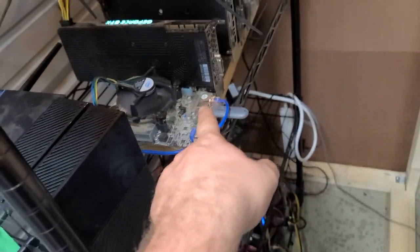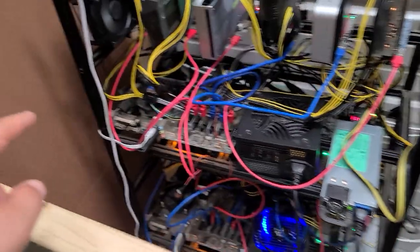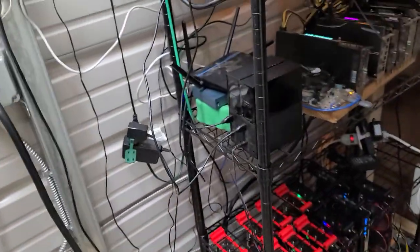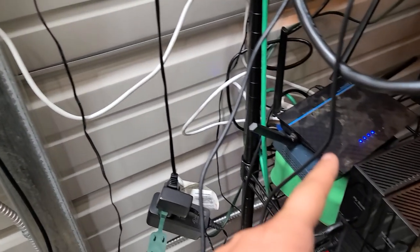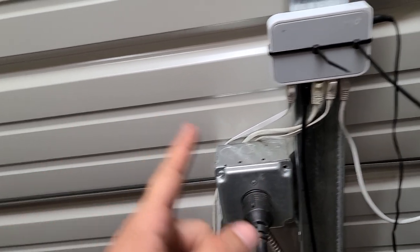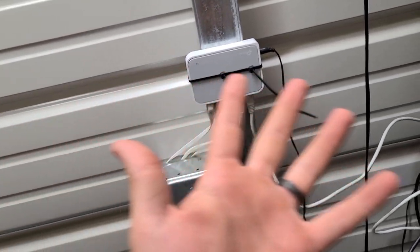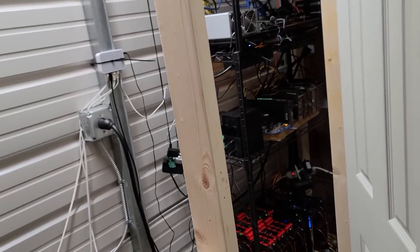One cord is running out to that rig right there, got a cord going up there, an Ethernet cord going down there, one over there, one down there. The cool part about these switches is you can run a switch on top of another switch. You can run a cord from that switch to this switch and then run cords out to more rigs or even more switches. It's a very cost-effective solution to be able to plug in multiple rigs.